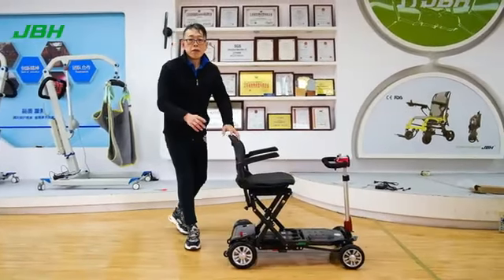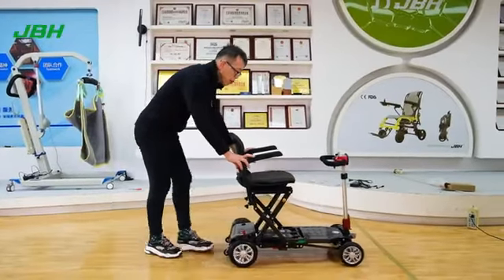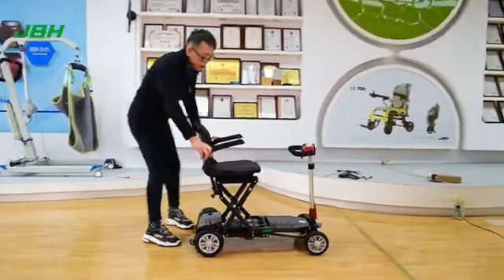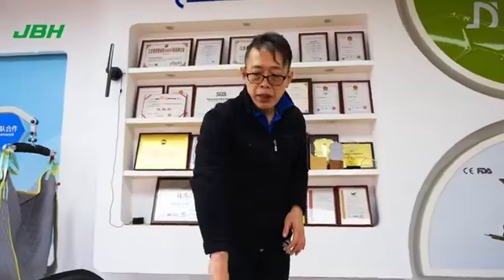We have a free wheel mode switch here. If you want to push by hand, push the lever up and you can push by hand. If you want to control the scooter through electric, push it back and we can access the scooter from here.